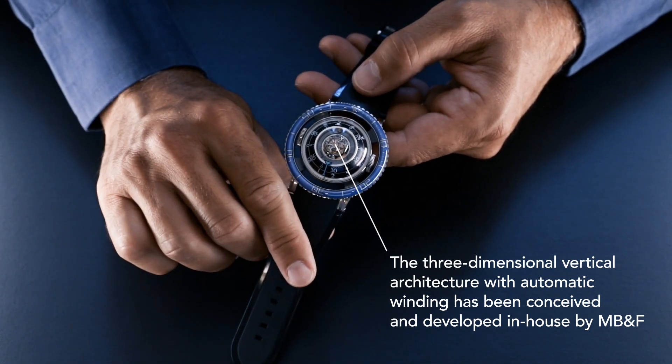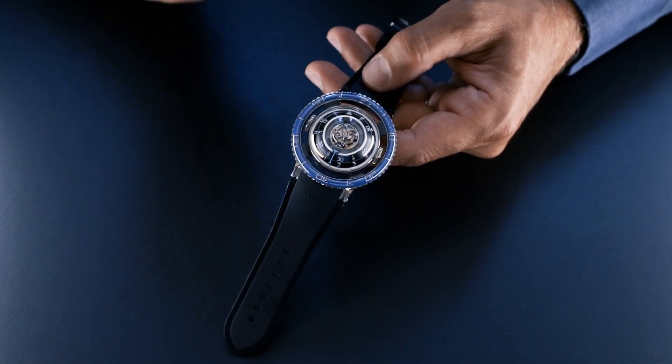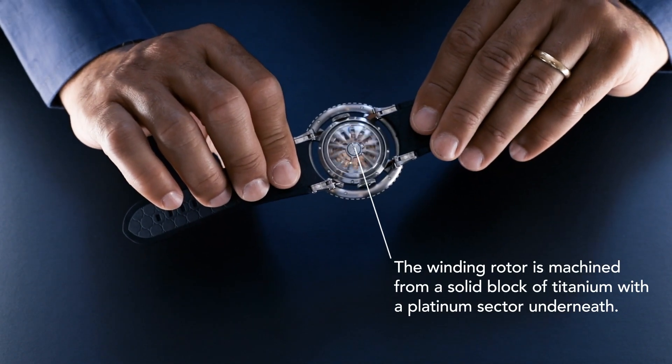You'll see a central 60-second flying tourbillon at the very top, and then around the mechanism you'll find hour and minute rings — those revolve around the case — a bezel, and of course a winding rotor underneath, which is designed just like the tentacles of a jellyfish.